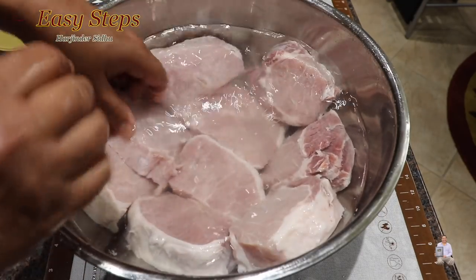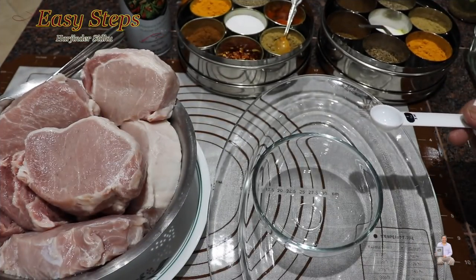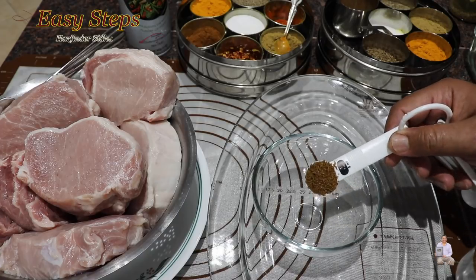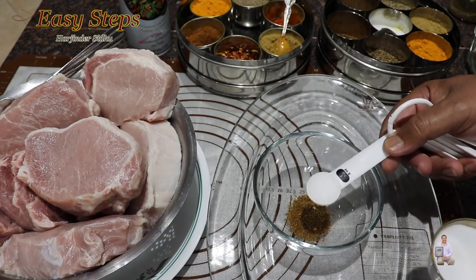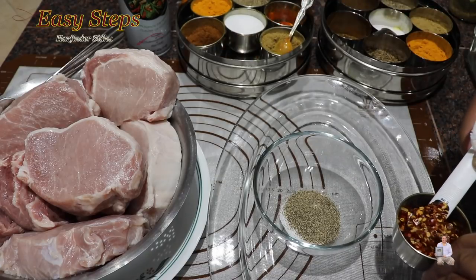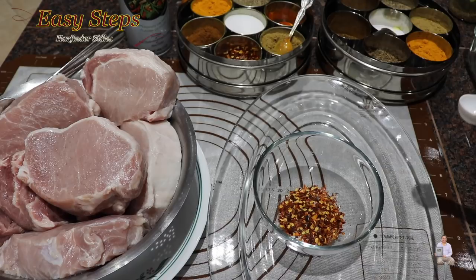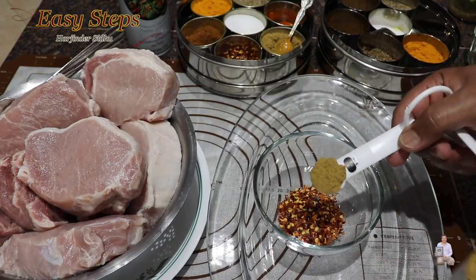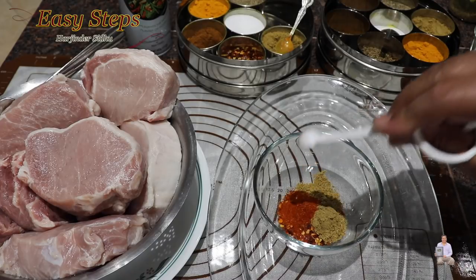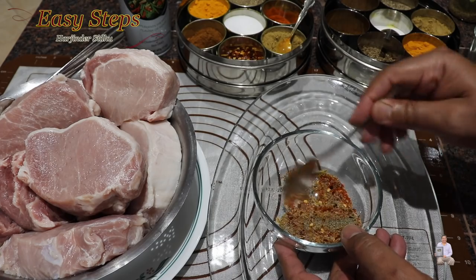Drain the water. For the marination of the pork chops I'm going to use these spices: cumin powder 1 teaspoon, salt 1 teaspoon, black pepper 1 teaspoon, red chili flakes 1 teaspoon, chili according to your taste, ginger powder 1 teaspoon, and red chili powder one-third teaspoon. Combine all these spices together.